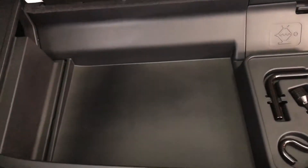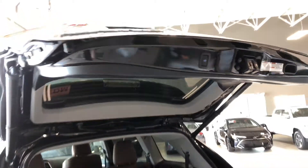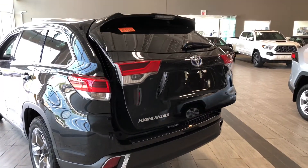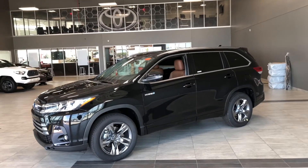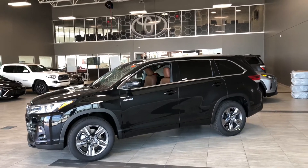You've also got some extra storage space to the left. To close up, press the button up top and the power liftgate will close on its own. Taking a final look at our Toyota Highlander, some of those great interior features include navigation, heated and ventilated seats, and a power moonroof.